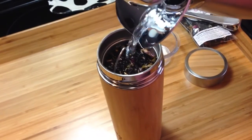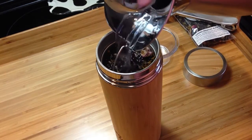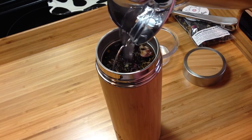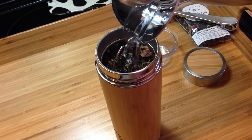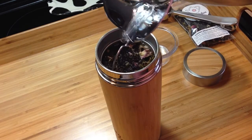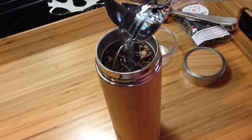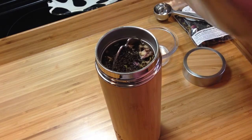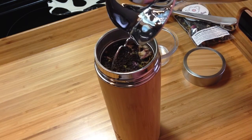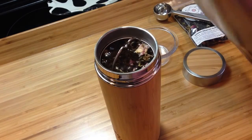When you pour the water in, it'll want to make the leaf float because it has to go through the sieve on the filter. Just being real careful here. And then all of a sudden it's going to be full and I don't want to overfill. I think we're getting kind of close — yep, okay, right there.